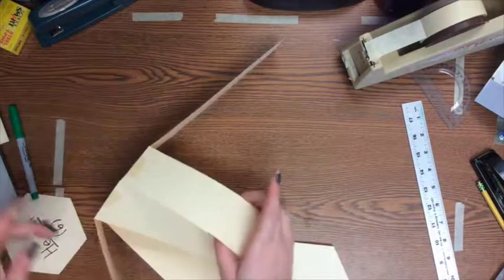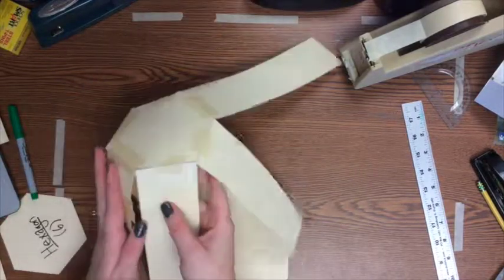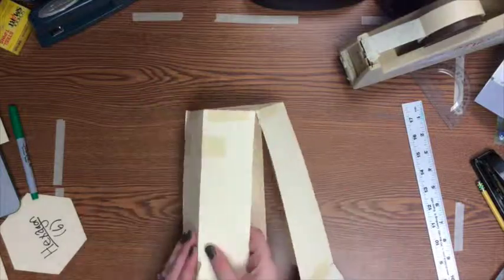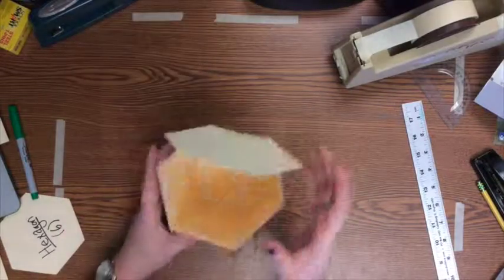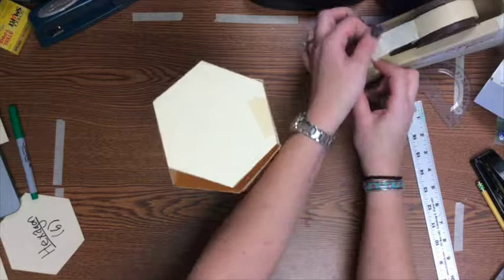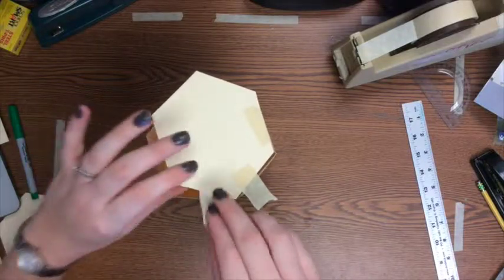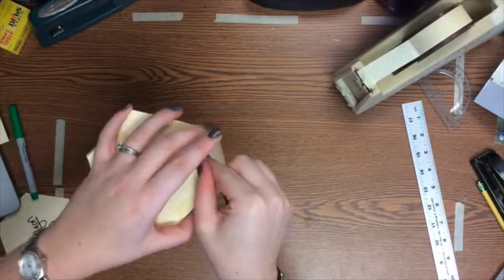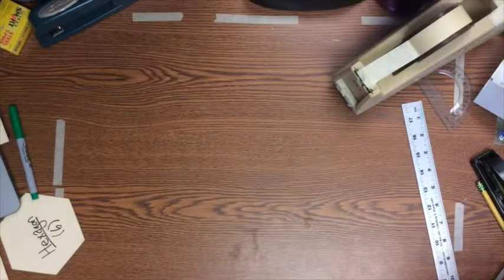Now tape your prism edges together with a couple pieces of tape, folding all those rectangles up so they join at each corner. The last step is flipping your hexagon over to close the top of your prism, taping it down to each of the sides it doesn't connect to yet. What you're left with is a nice hexagonal prism!